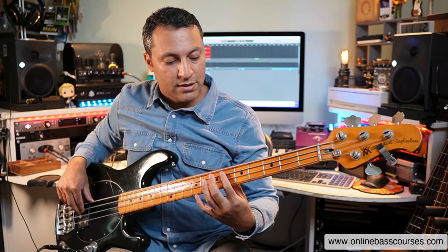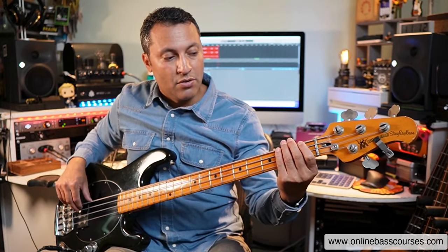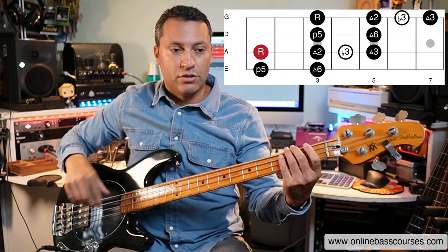Then we've got E flat on fret six. Two frets higher on fret eight we've got the F. So let me do this slowly. Every single one of those root notes, you can play the same pattern. Let's just ignore the circles, the blues notes for now.